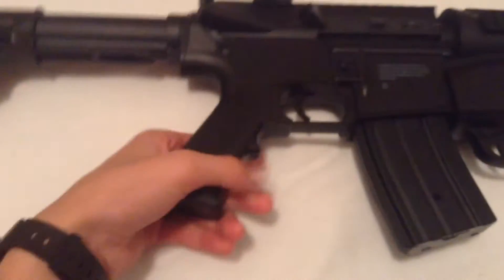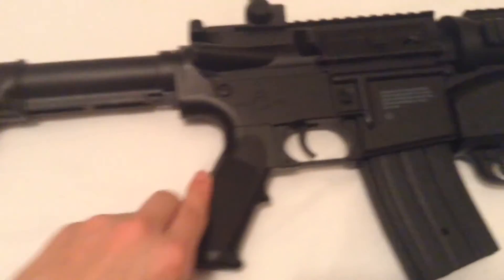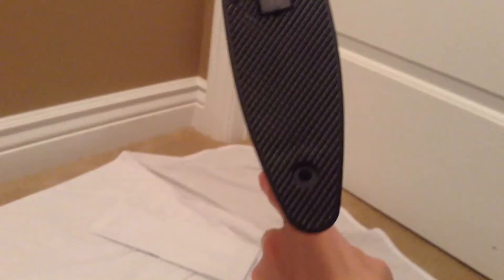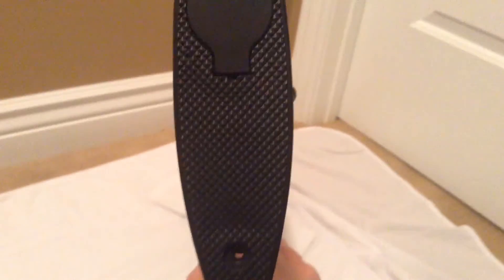The mag release button is right here — press it and the magazine just comes out. There's a nice solid grip handle, pretty solid. The back also has grip texture so it doesn't slip, and it's actually comfortable.